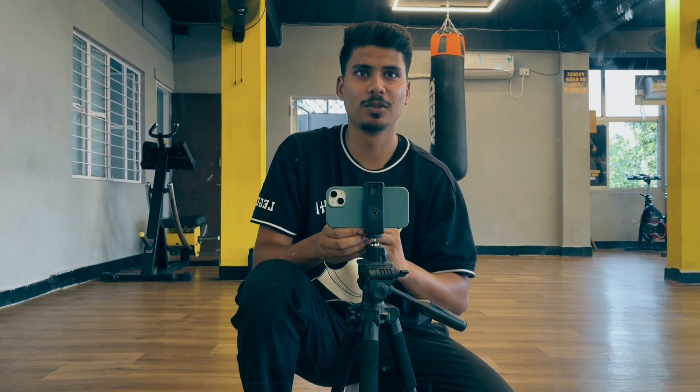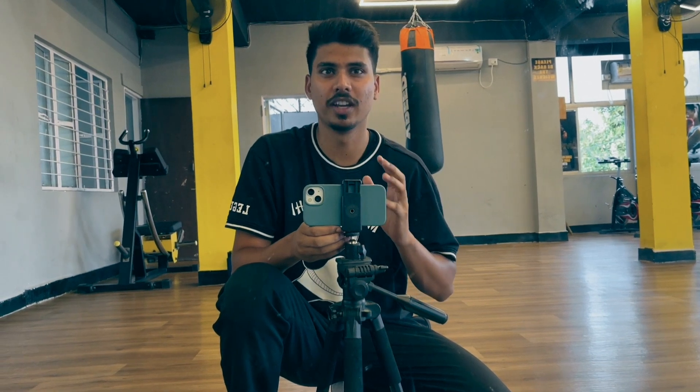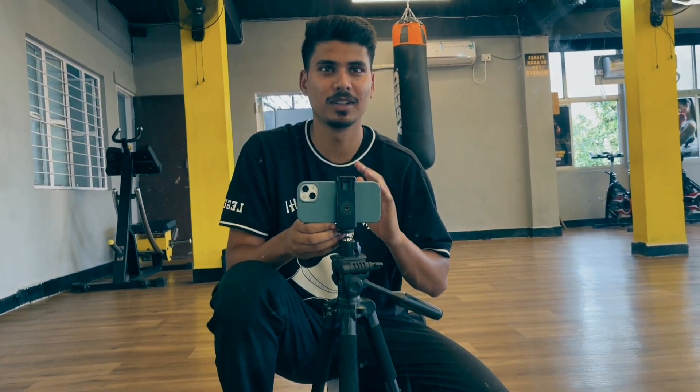Good morning everyone. Welcome back to another interesting day in my life. Today I am going to share my endurance training routine — whatever I follow, how I do it, how many sets and reps, I am going to share with you.